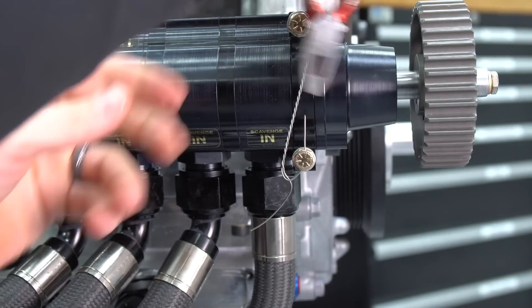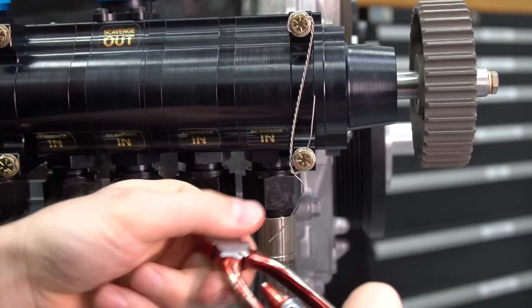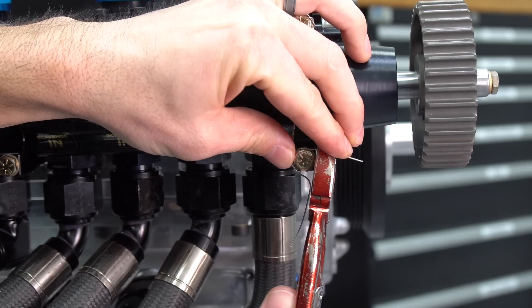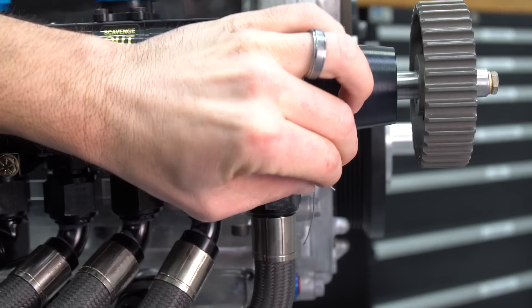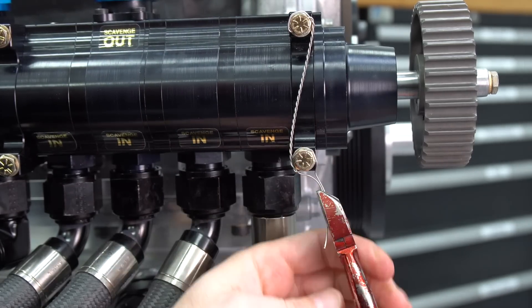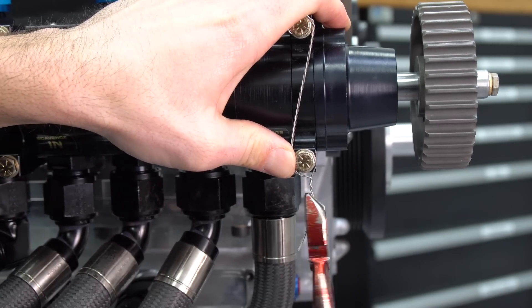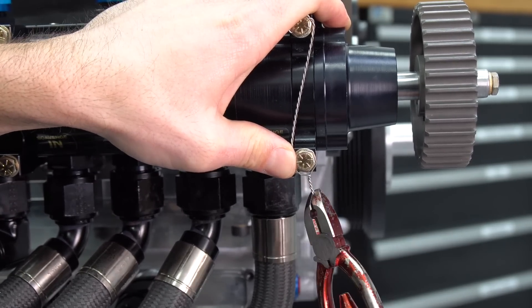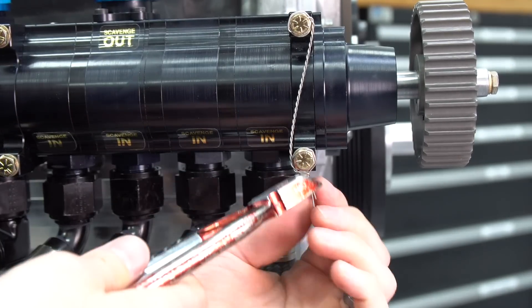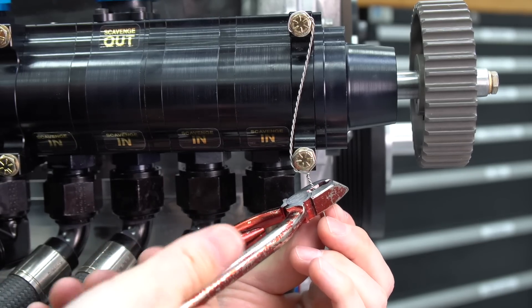Then take this wire and put it up through the hole. Take the pliers and pull it up — I'll even pry it around a little bit to get it taut. Pull it around, grab the two ends with the pliers, twist those, and do the last bit by hand. Done. Then cut with the built-in cutters.